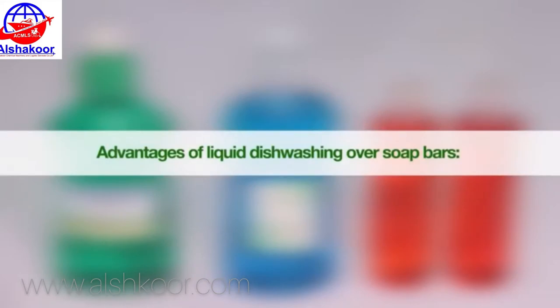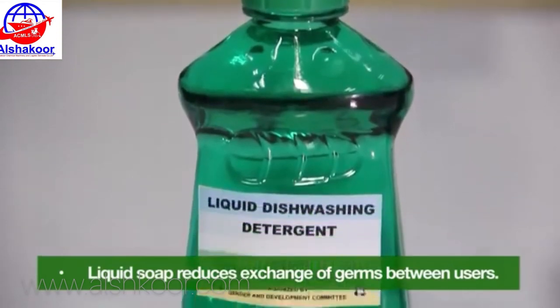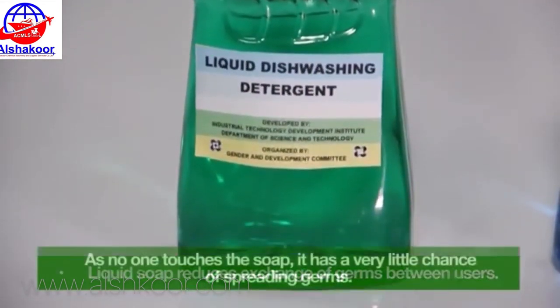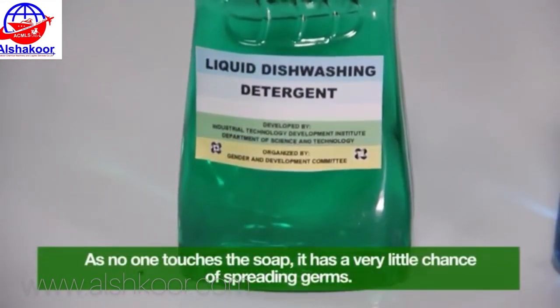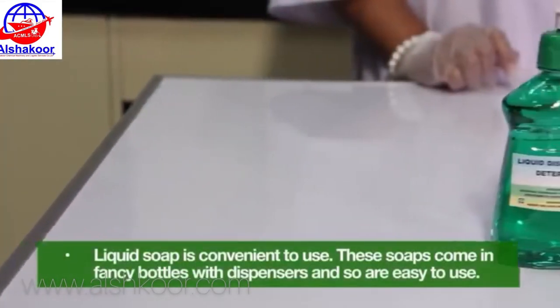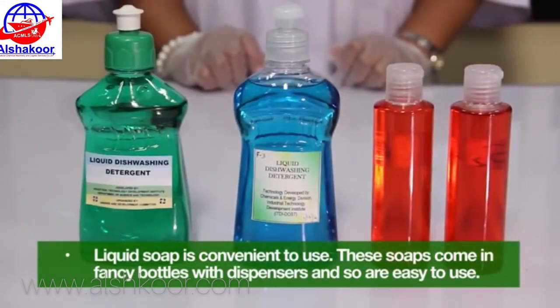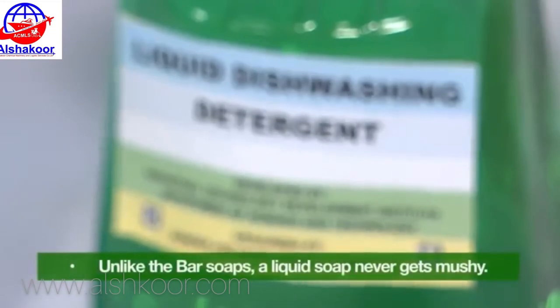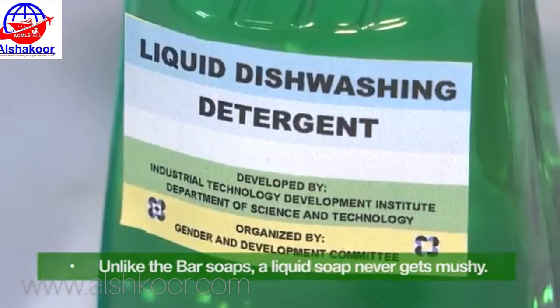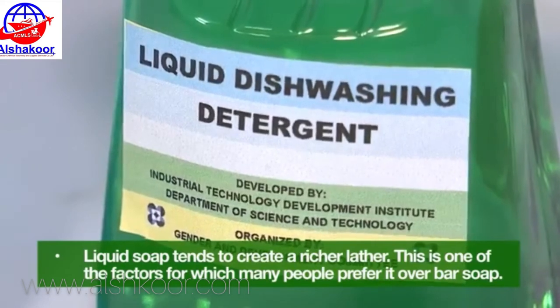Advantages of liquid dishwashing over soap bars: Liquid soap prevents exchange of germs between users, as no one touches the soap, so it has very little chance of spreading germs. Liquid soap is convenient to use — these soaps come in fancy bottles with dispensers and are easy to use. Unlike bar soaps, liquid soap never gets mushy.